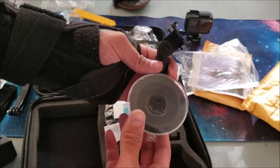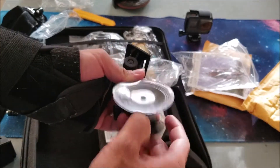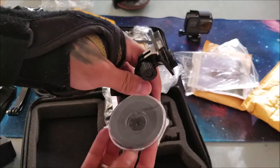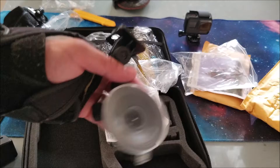This is a suction cup mount. A lot of pro race car drivers and drifters use these type of mounts — you just put it on the side of your car, pull the lever, and it suctions on. Why did you leave me?